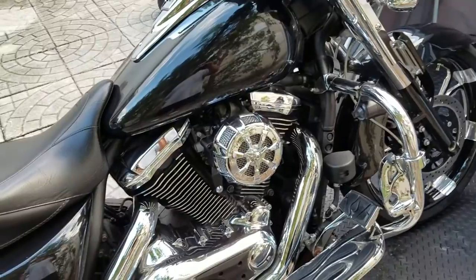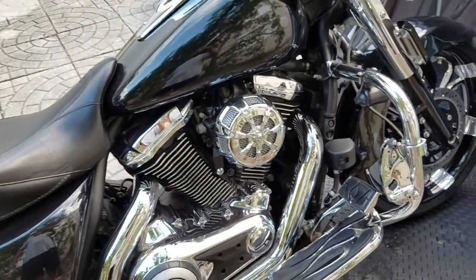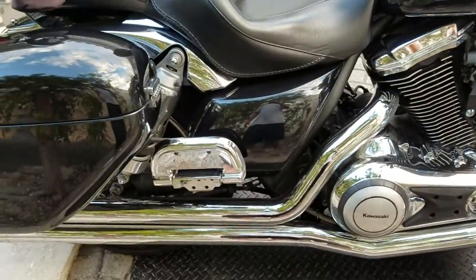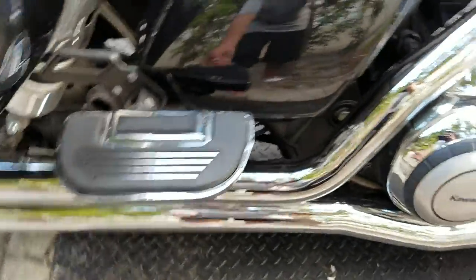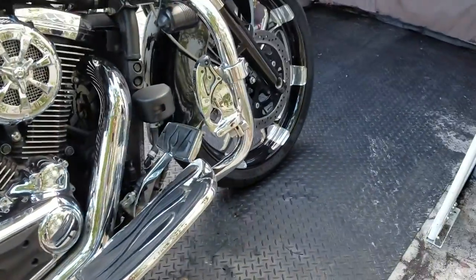I have a Cariakin air intake system, though I might switch to a Roaring Toys black one to match the rim. I also have Cariakin passenger floorboards and front floorboards, a Cobra Speedster exhaust, and Michelin Commander 2 tires front and rear.